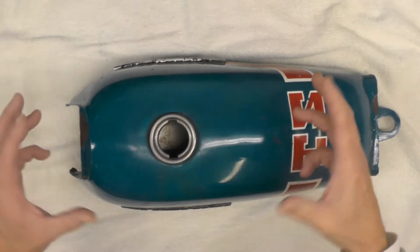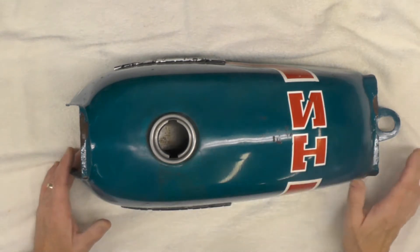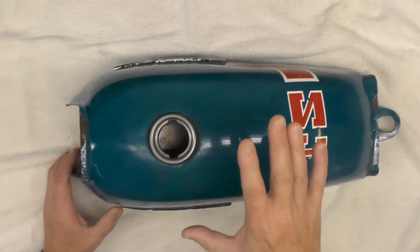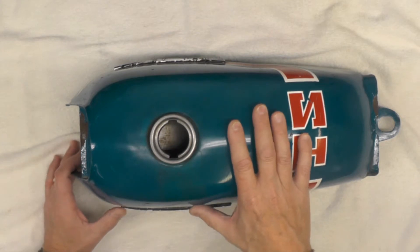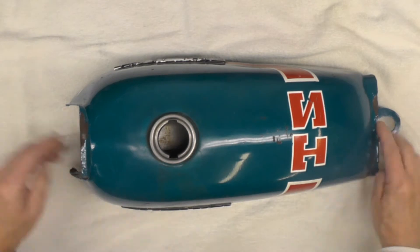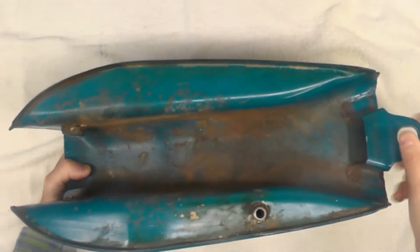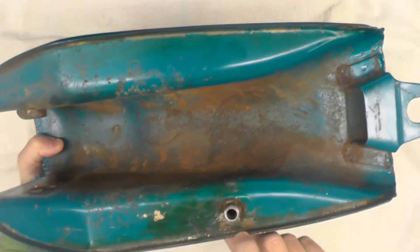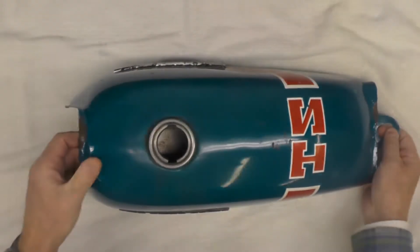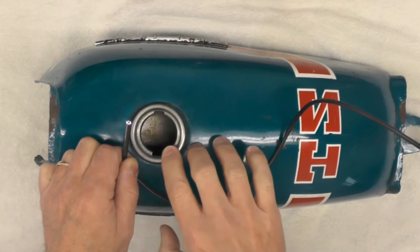I rolled the tank around really well and then rinsed it thoroughly — probably four or five times with clean hot water. Then I put my vacuum on reverse so I could blow air through the tank and out the mount where the petcock goes. So this tank is thoroughly dry inside right now. Now I'm going to give you a view of the inside of the tank.